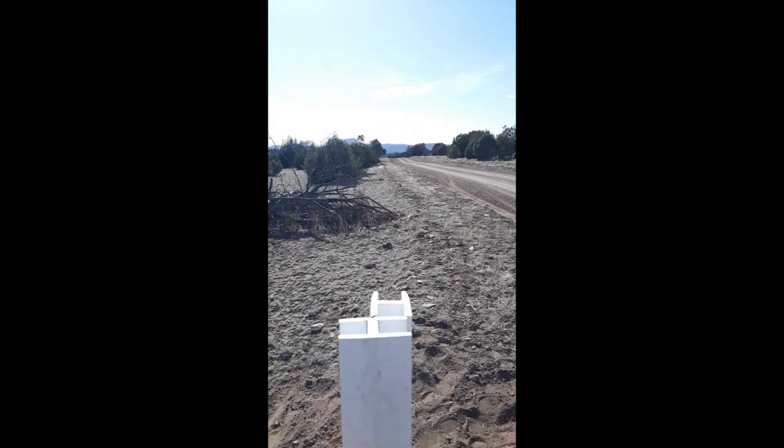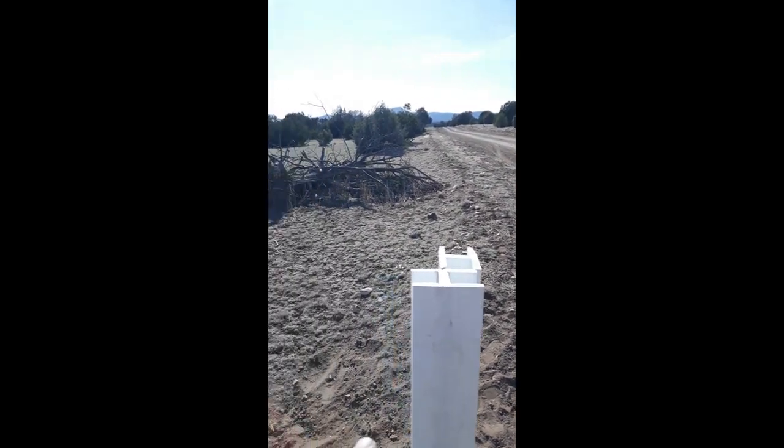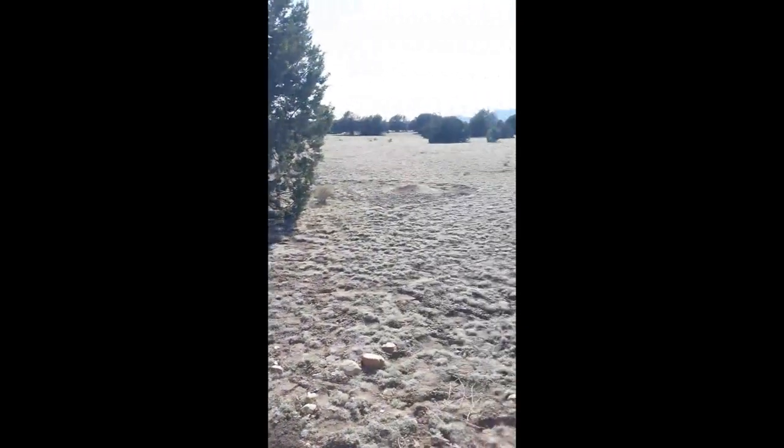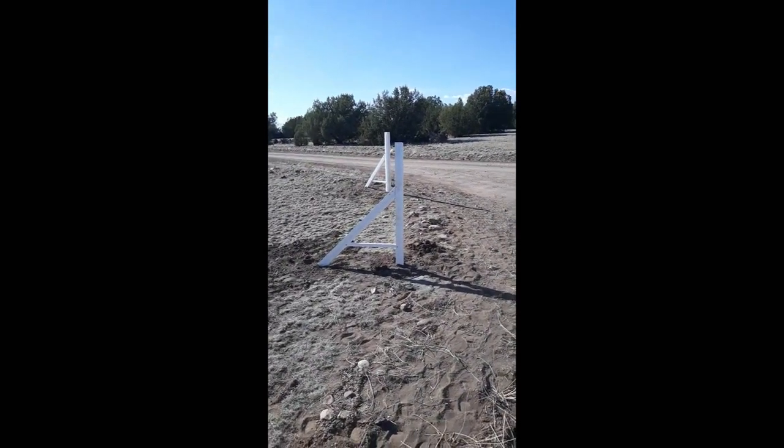The line is going to come to here, and we're going to stretch to this post. The other line is going to come from this direction, we're going to stretch this post, and then we're just going to have a small piece that goes around this corner. It's going to look real nice.